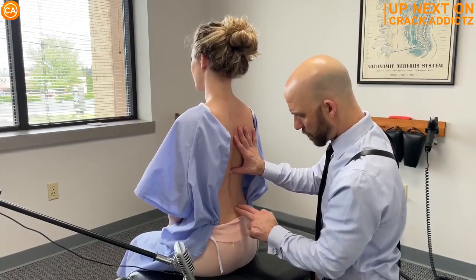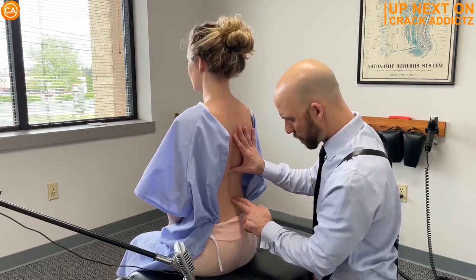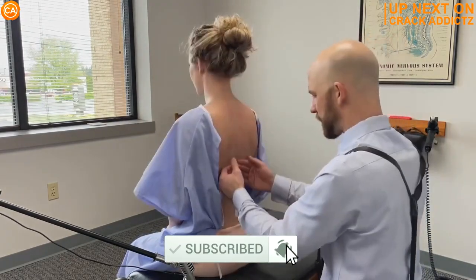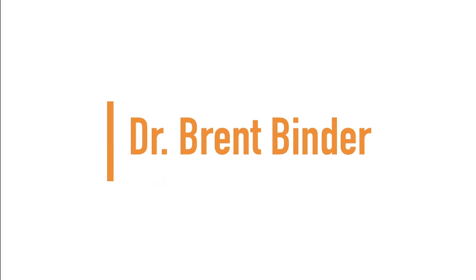You want to hang around for the rest of this video? Because we have got some of the most powerful chiropractic adjustments from some of your favourite chiropractors. We post every single day, make sure you subscribe to the channel. Let's get into it. Up next, we have Dr. Brent Binder.